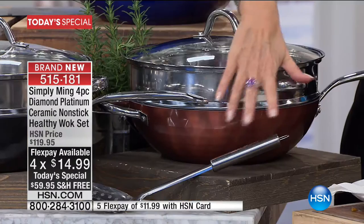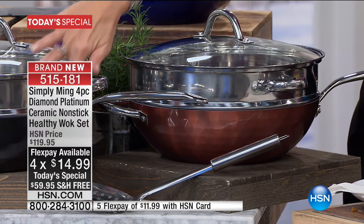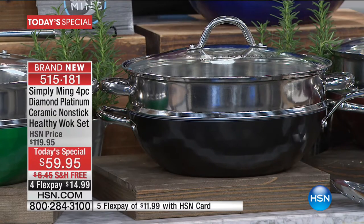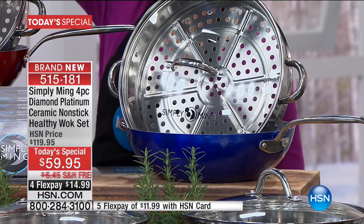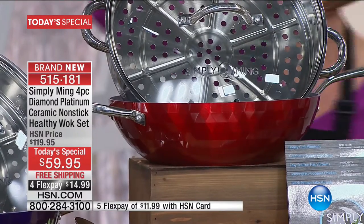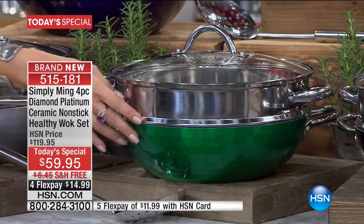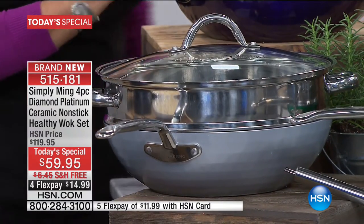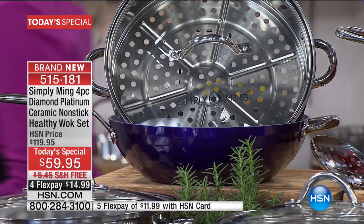Let me go through the colors because the copper has been going crazy today. If you want the copper, we believe that will be the very first to sell out. Right next to that is your beautiful black. Here is your imperial blue. We also have it in the red — always one of our top sellers. My personal favorite is the emerald green; it's absolutely gorgeous. And then there's the beautiful silver, and of course we've got the purple as well. $59.95, four flex payments on it.